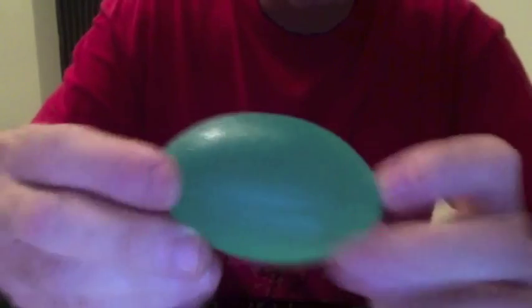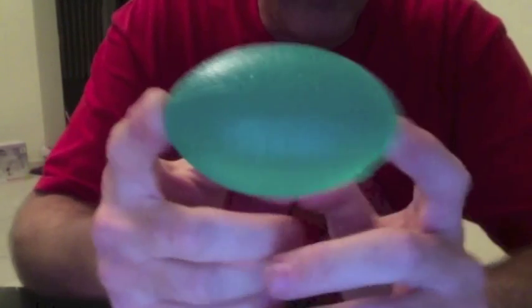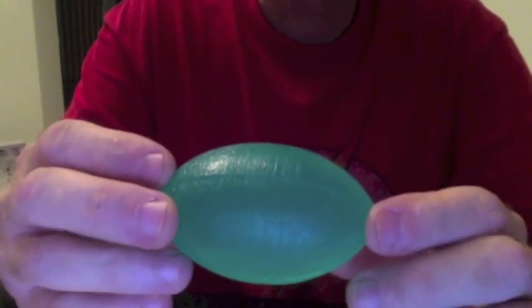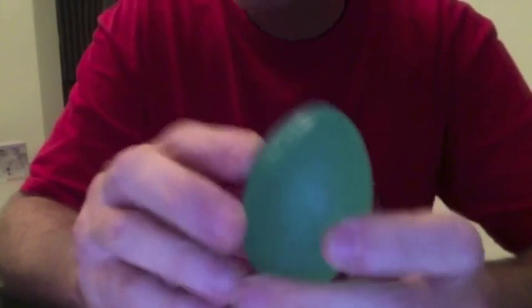Now, being the avid slinger that I am, and haven't been doing a lot of indoor slinging, I thought to myself — wow, that would make a pretty interesting indoor biconical sling projectile. And if I wanted to cast some concrete biconicals, that would be a really good size. So I'm going to fool around with it. I'll probably use my latest plastic bag sling.